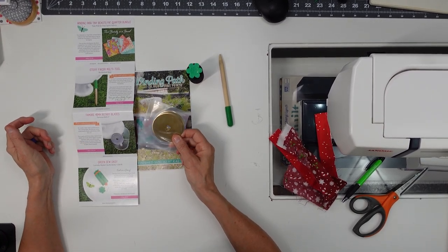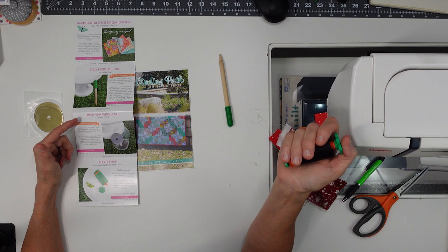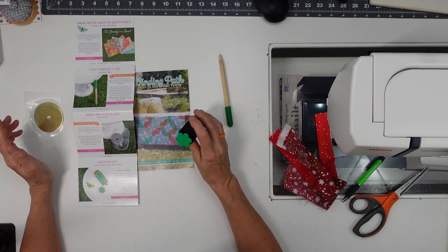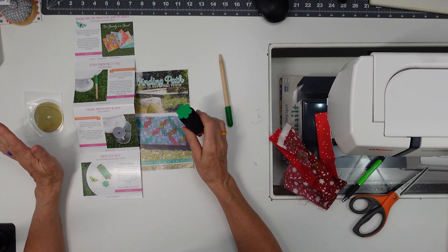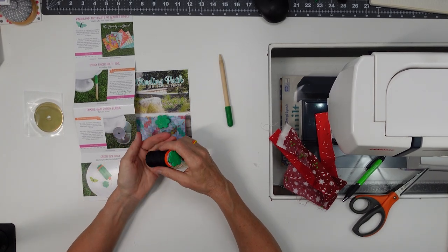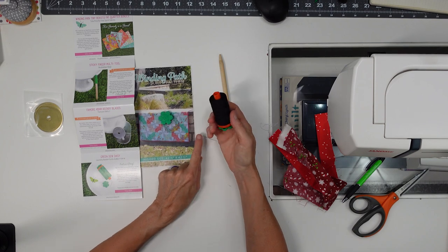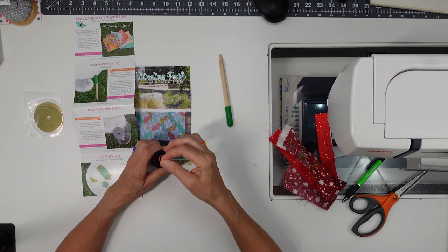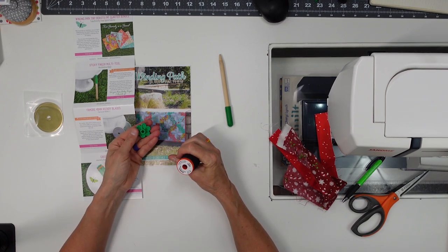I use it more for the silicone end than the turning end, but it sits by my sewing machine. We also got Fam-or 45mm rotary blades — I did use those and liked them. I tend to use titanium-type ones from Amazon, but these were fine. We also got green Sew Daisy notion snaps that clip onto the top and bottom of Aurifil thread spools to store your needles.